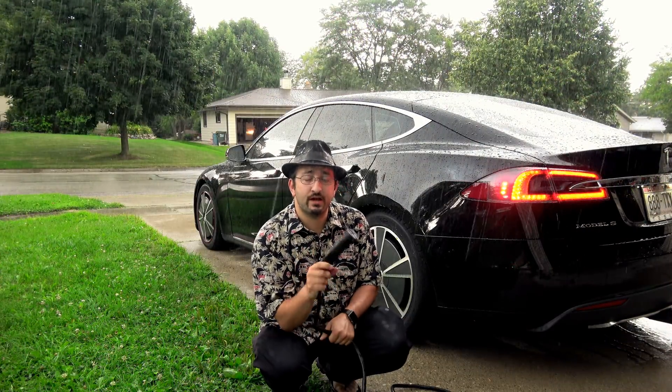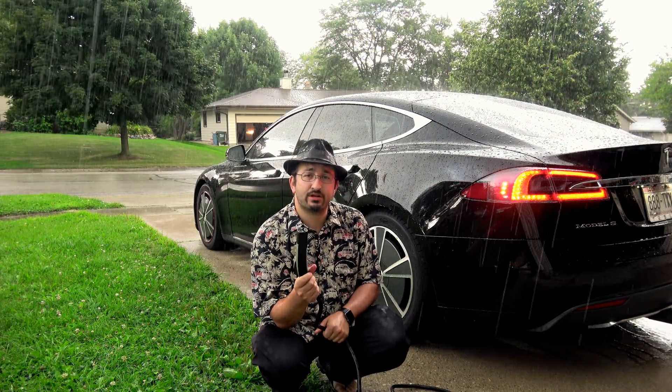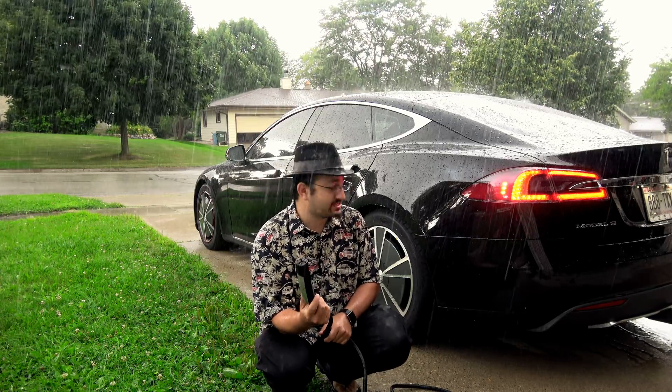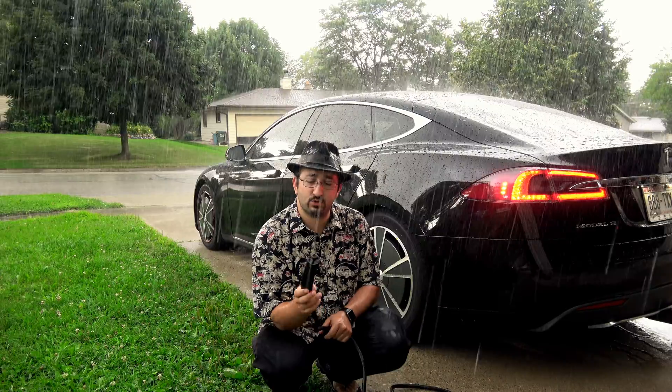It's a commonly asked question: is it safe to plug an electric car in in the rain? The answer is yes, otherwise I wouldn't be out here getting drenched.